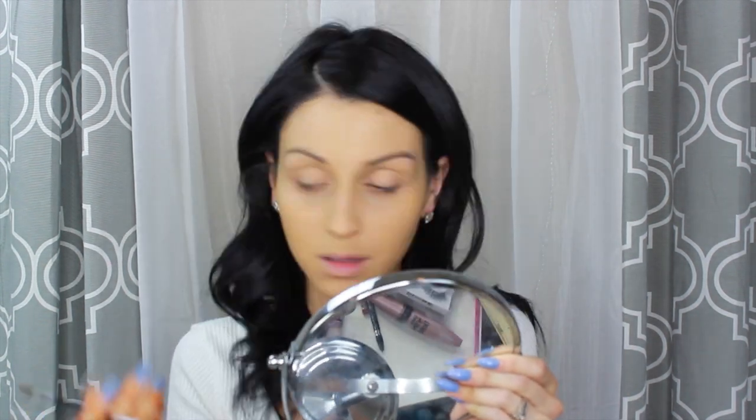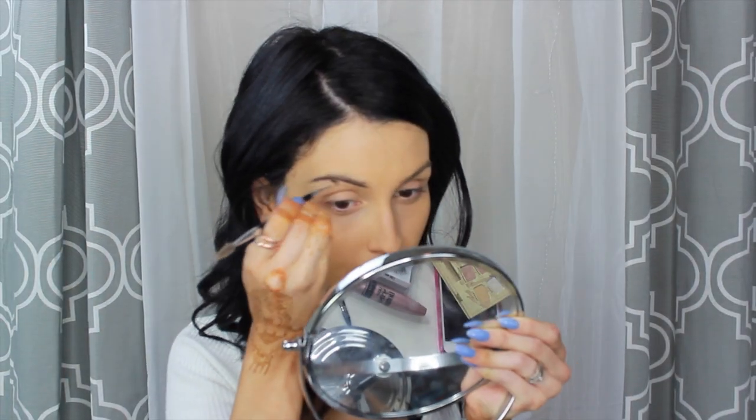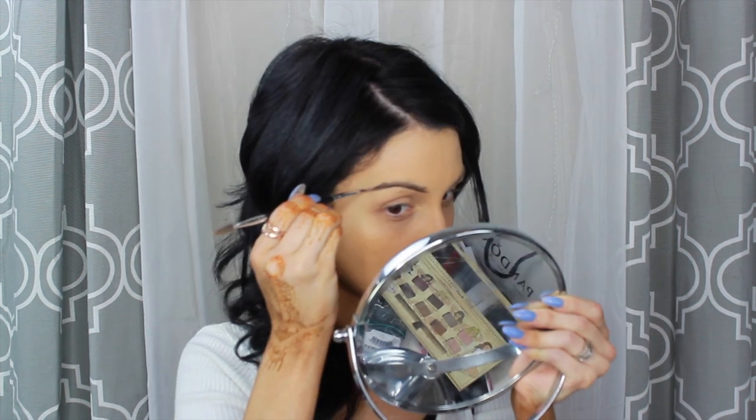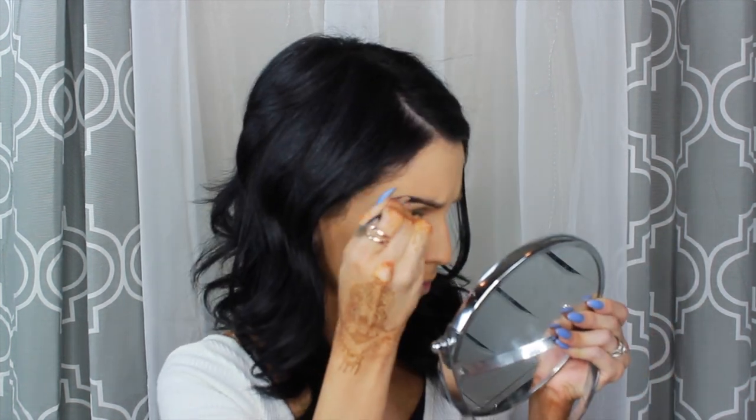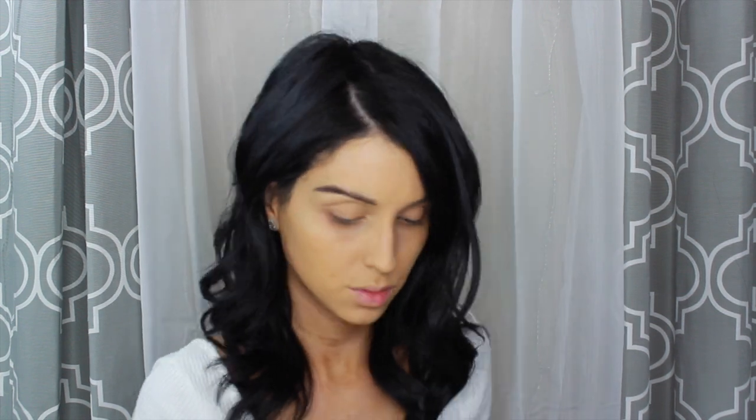Mientras dejo que esta base se seque, voy a mudarme hacia las cejas. En estos momentos, chicas, les soy bien honesta: yo tengo una pelea con las cejas increíble. Un día me quedan bien, otro día me quedan gruesas, otro día me quedan finitas, otro día me quedan oscuras. En fin, nunca he podido tener las cejas perfectas, pero sí trato.